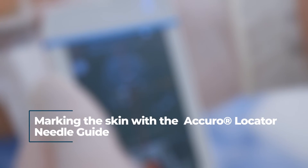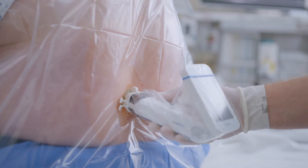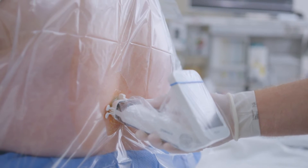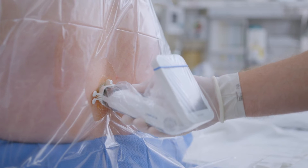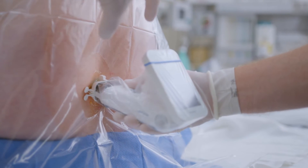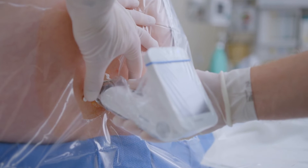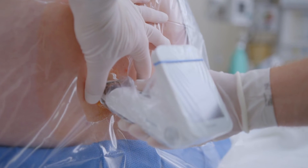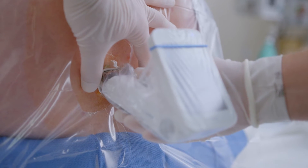When marking the skin with the Acuro locator needle guide, locate the interlaminar space and midline. Use your dominant hand to hold the Acuro firmly. With your thumb and index finger of your non-dominant hand, grab the locator inside the wings as close to the Acuro as possible. For best results, stabilize your non-dominant hand against the patient's back while holding the locator and Acuro in place.